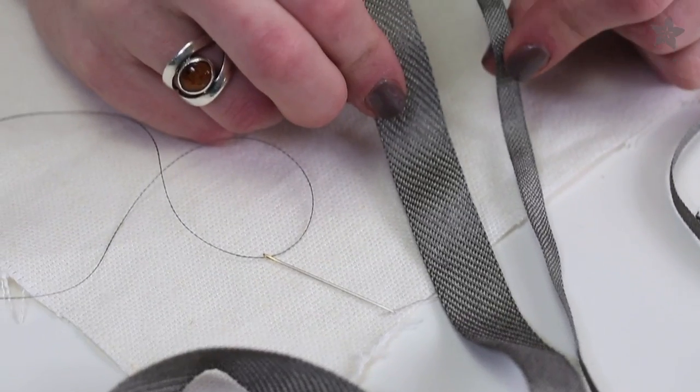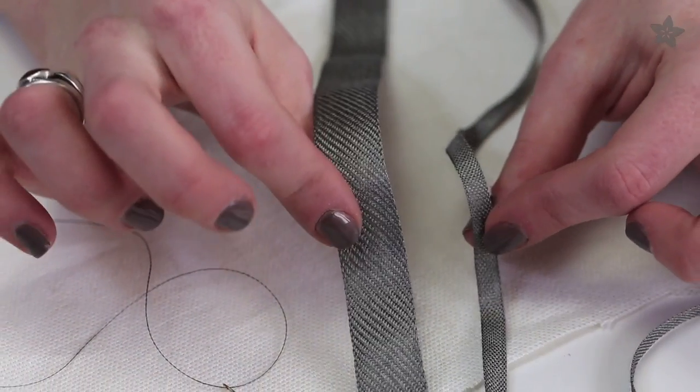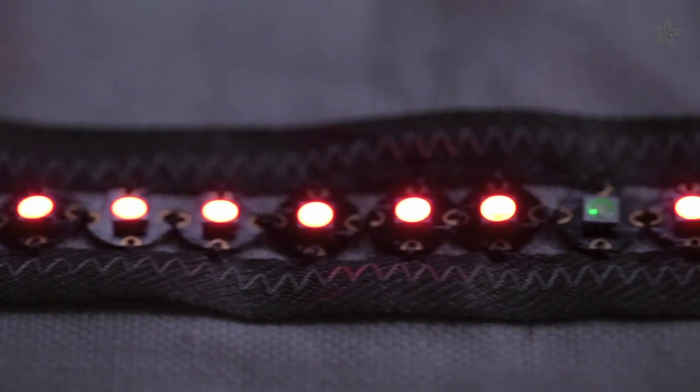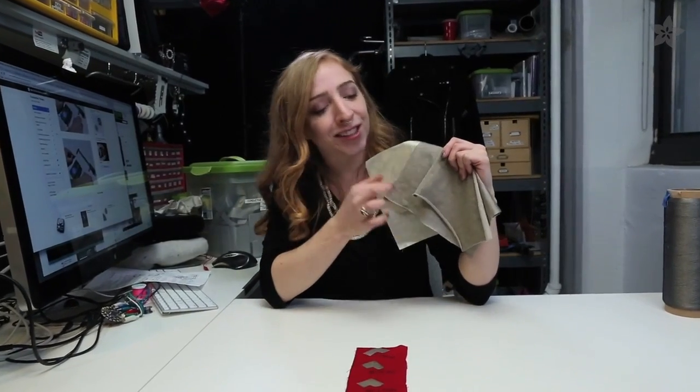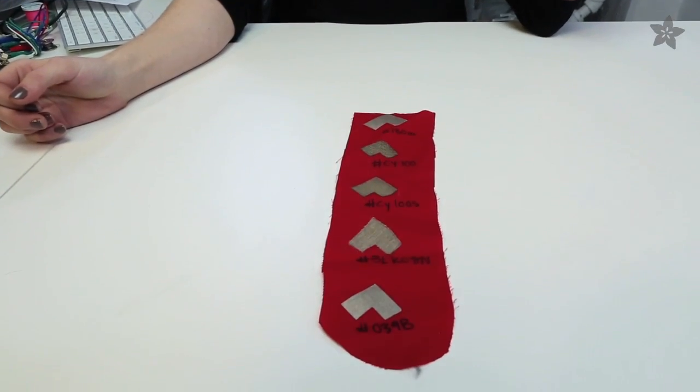For even more power delivery, take a look at our stainless steel conductive ribbon, in both narrow and wide. On to the fabric. We have three flavors of conductive fabric, all of which are silver or silver-plated, and may oxidize over time. Still, your project should be fine for a year or two.